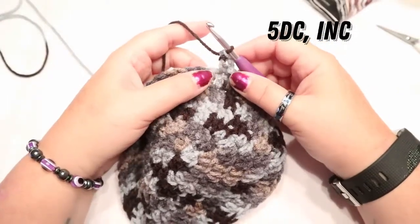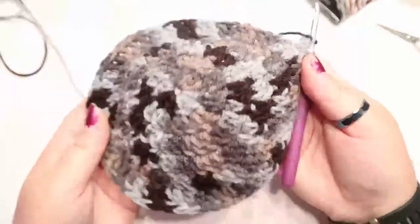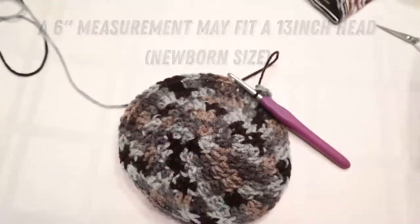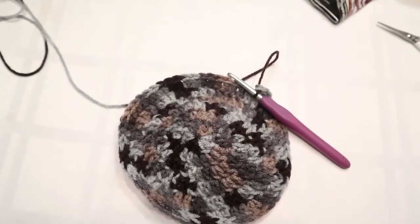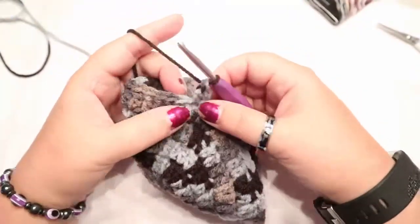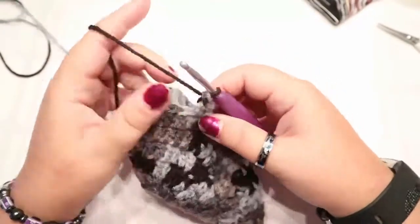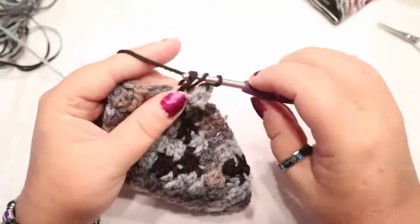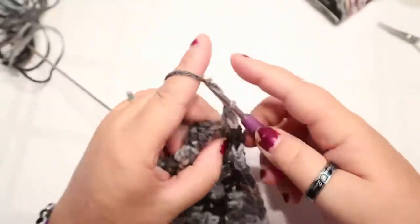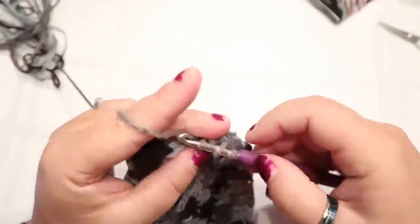Your next round is round six, which is five double crochets and an increase. If you need the hat to be a smaller size - at this point it's six inches - you can stop here. You don't have to do another row. I'm only doing one more row so it fits a child's head that's 18-19 inches. If you don't need one that big, you can stop here at 60 stitches. But I'm going to carry on. So you're going to do five double crochets and then your increase of two double crochets in the same space.